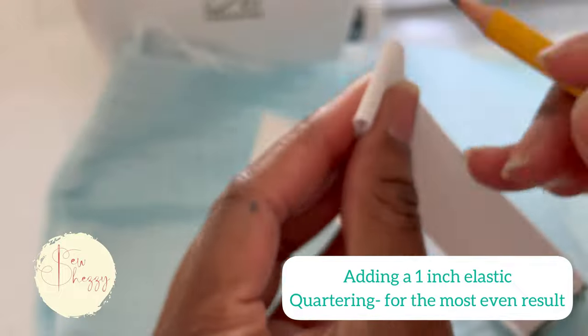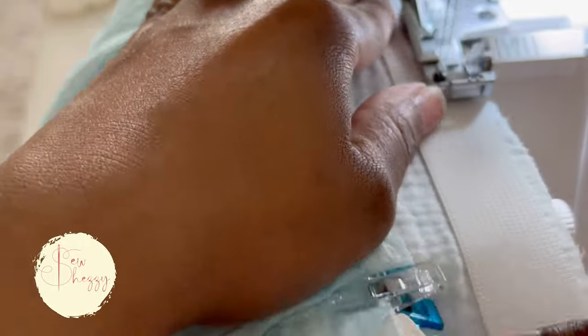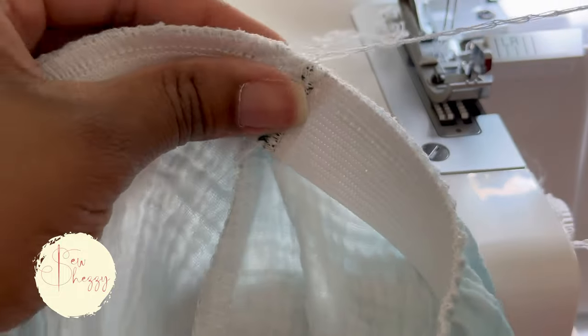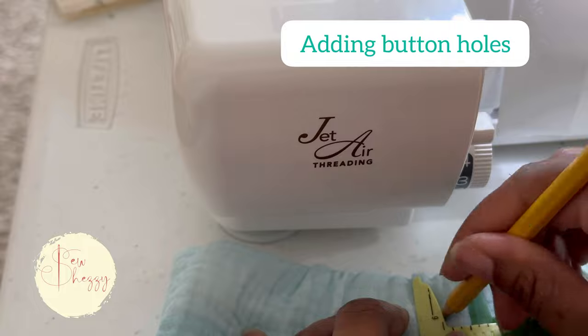And here we have it — we have our side seam pockets on our shorts. Now I am quartering the elastic because that is the best way to get it all even. I'm going to sew this in and I am going to add buttonholes because I love a drawstring, and that's also a necessity for all of the shorts, joggers, or any bottoms that I make for my boys. That's not included in the pattern but I've done it enough to know how to do it, so I'm going to go ahead and do that on these.